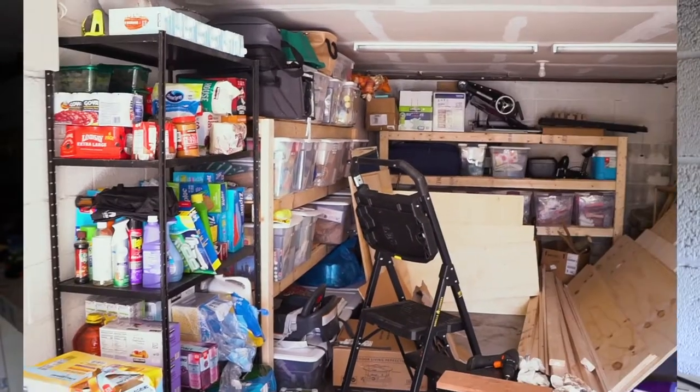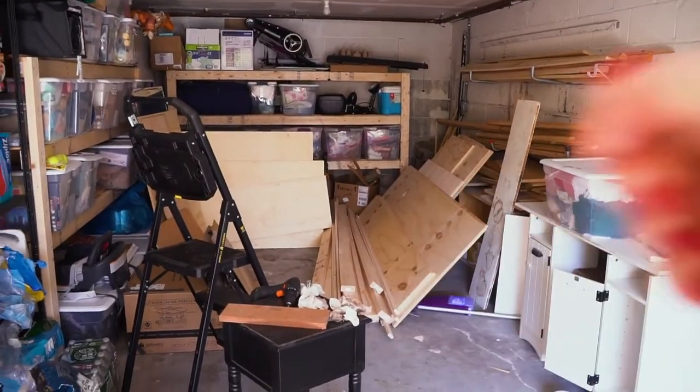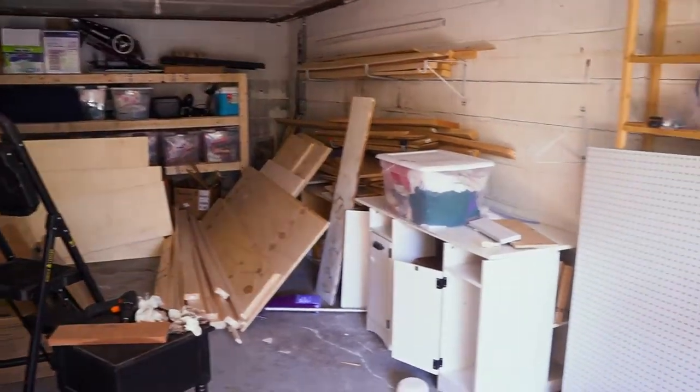It's gonna be the first part of how I made this tool bench, so next week watch out for another part. But let's get started — today we're gonna build a stand for the ultimate tool bench. This is the wood that I have for the bench that we're gonna be using today.